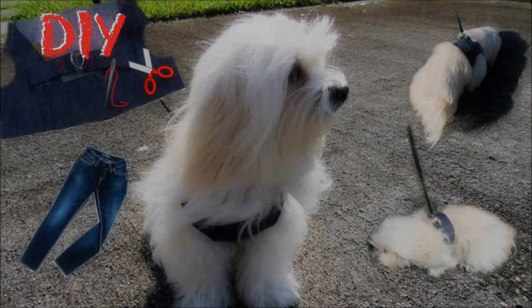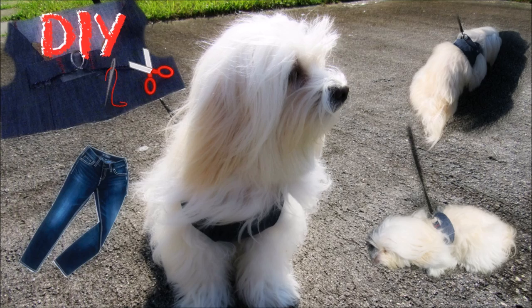Hi guys, welcome back to my channel. Today we are going to make a DIY — it's a harness for ducks.